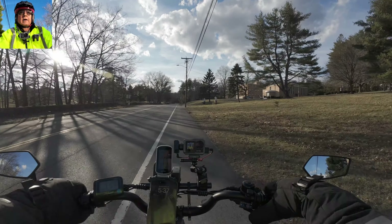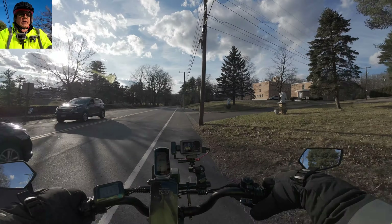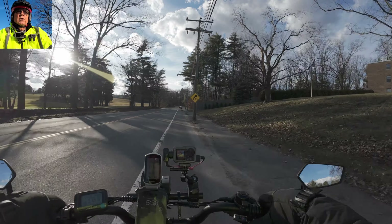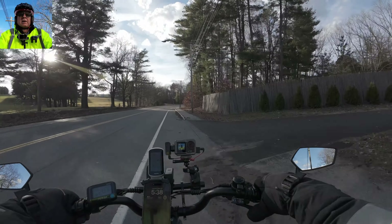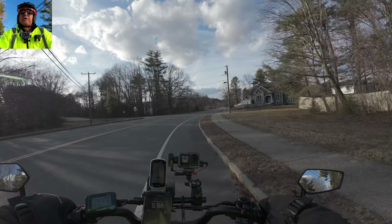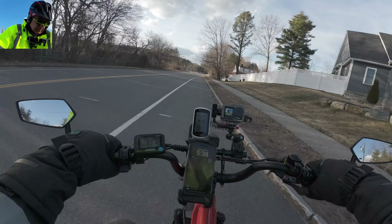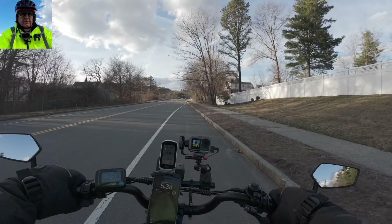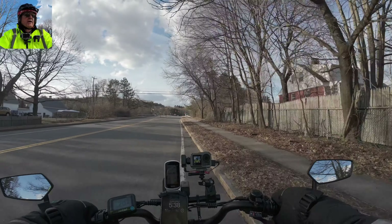We're out on the new bike, I have it in level three - it's definitely a torque sensor. The more you pedal the faster it goes, this thing's sweet. Different feel, feel like I'm sitting differently - it's just a different feel. These mirrors are nice.